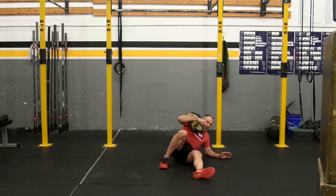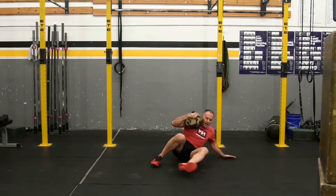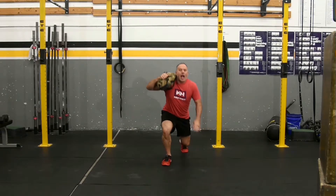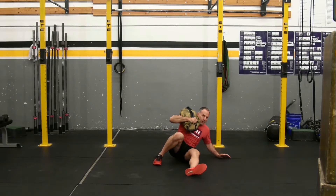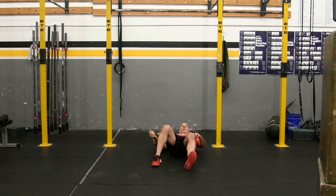The requirement for this is just get to standing however you can, and go back down however you can. Once you've gone up and back down, that is one rep. That's the sandbag get up.